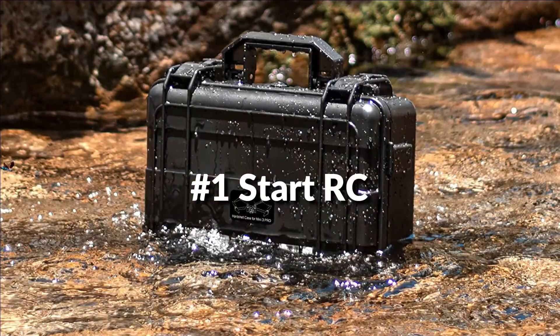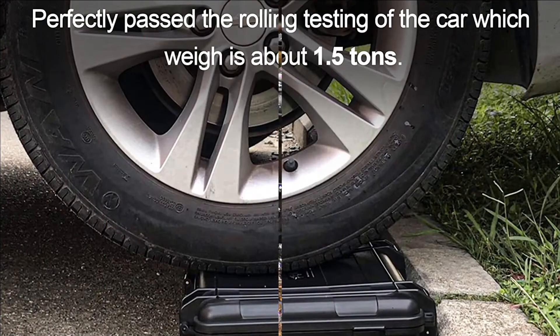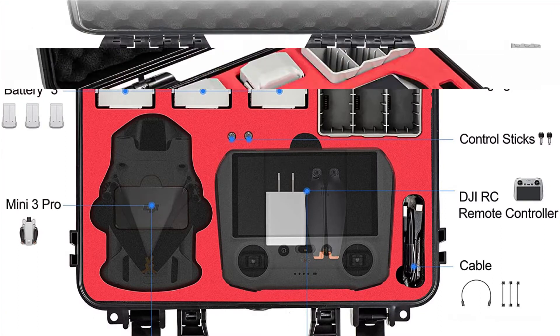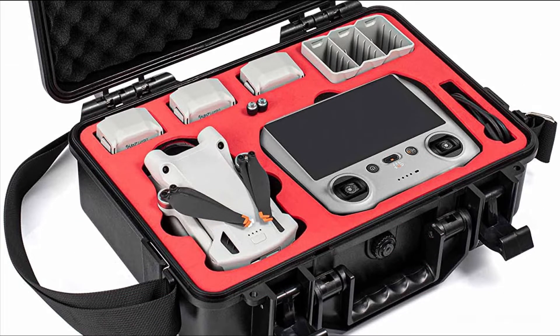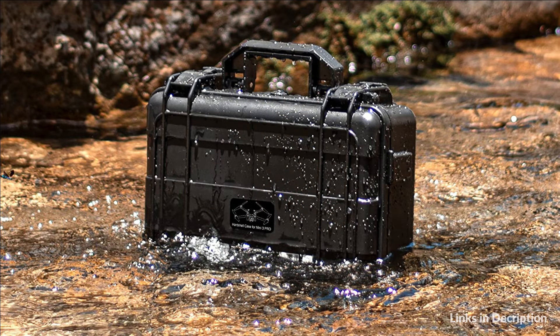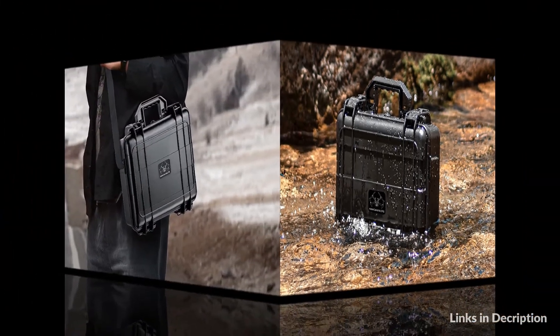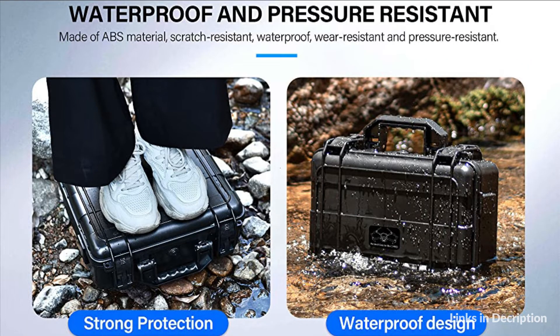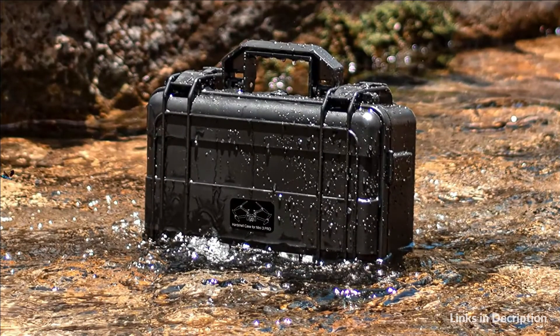On number 1 we have the StartRC hard shell case. This hard case is specifically designed for DJI Mini 3 Pro, RC controller, and other accessories. The exterior is made of ABS, which is very pressure resistant. You can take this waterproof case to the beach to play with drones, even if it rains. The pre-cut inner lining precisely fits the Mini 3 Pro drone and its accessories, effectively securing the internal products, and the compartment separates the accessories. The double locking button keeps your waterproof case closed at all times, providing the best protection from water damage, scratches, and collisions.